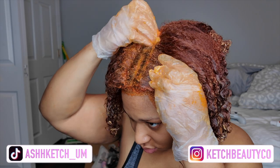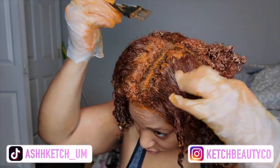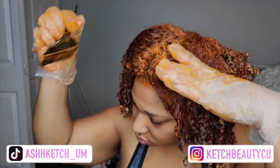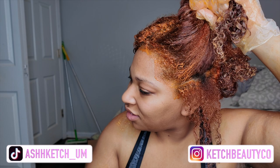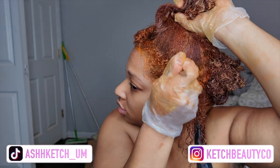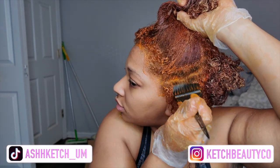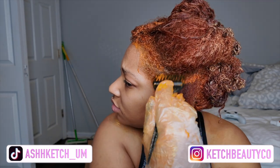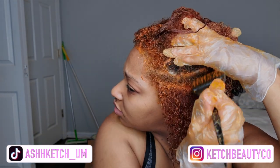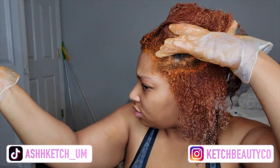I go in with my hand just to make sure the dark pieces are completely soaked in color. I don't want to miss any spots or have black roots anywhere. I'm focusing mostly on that middle part because that's where I part my hair the most, so that's the area that shows the most. You can see I'm splitting the hair and depositing the color right where it's dark.